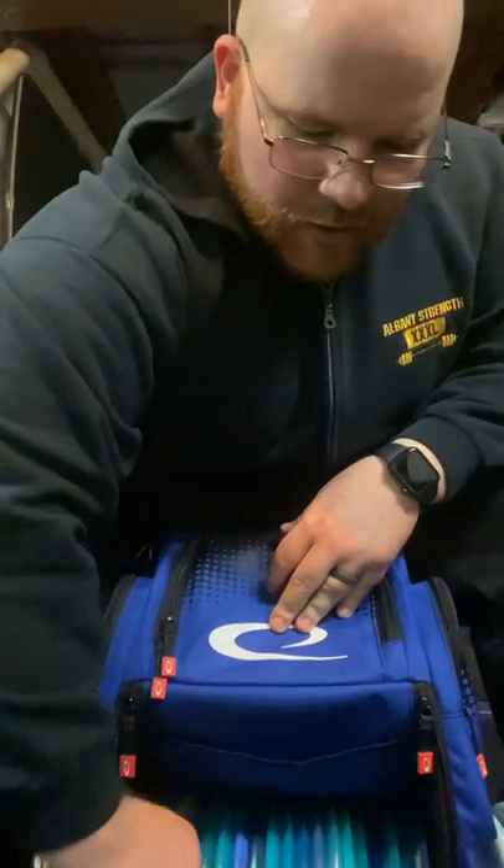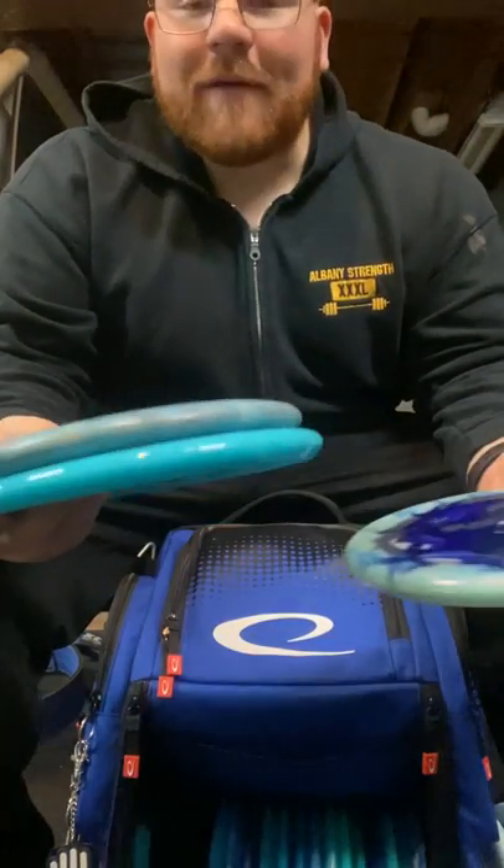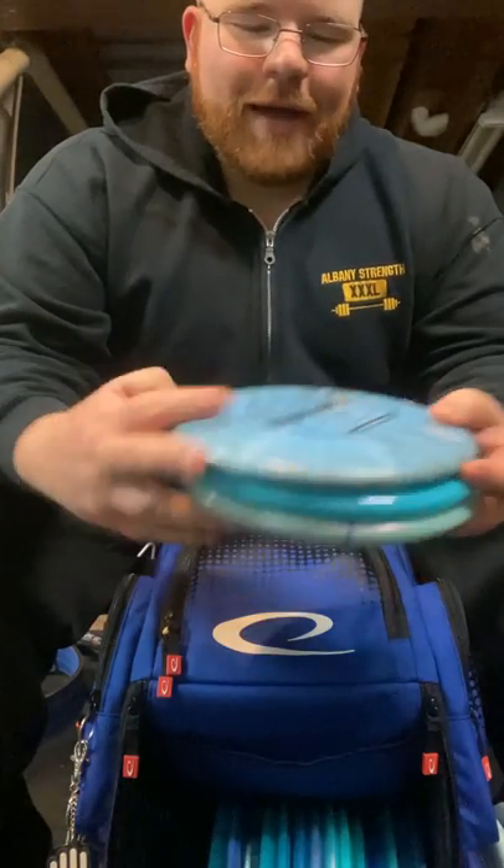Moving on into the throwing putters, I carry three with me. I'm working on my forehand, so right now I do use mainly a right-hand backhand for that.